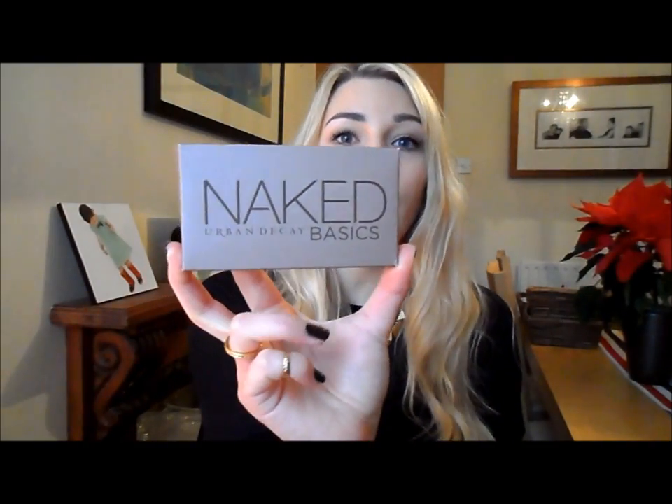Hi everyone, I hope you're well. Today I wanted to go through a few new purchases of mine. I shouldn't really have been shopping being Christmas and all, but every time I've been shopping for other people I picked up one or two bits myself along the way, and those bits have culminated in this haul. The product I'm most excited about is the new Urban Decay Naked Basics palette.